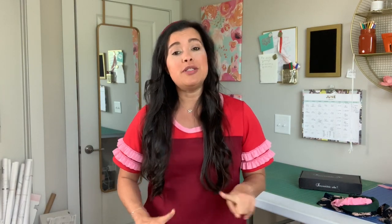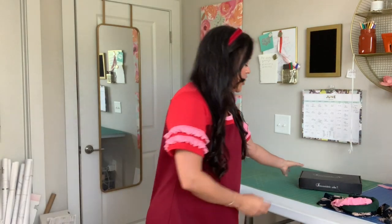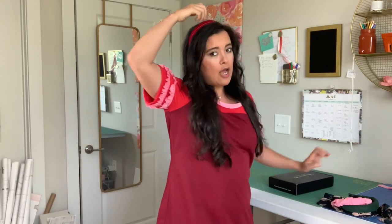I have a super fun video for you guys today, but before we get into the tutorials, I need to tell you about a little secret I have been keeping — this is not all my hair! That's right, I have been using Irresistible Me hair extensions.